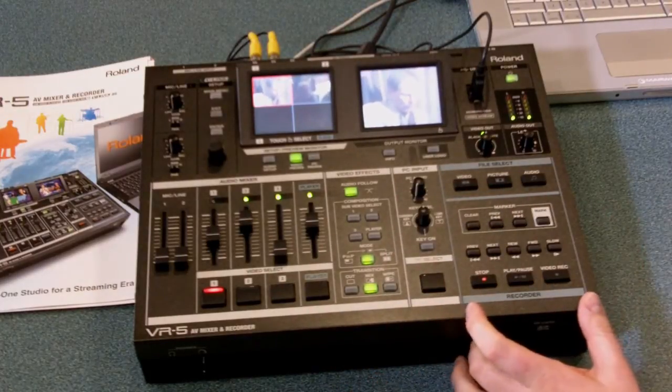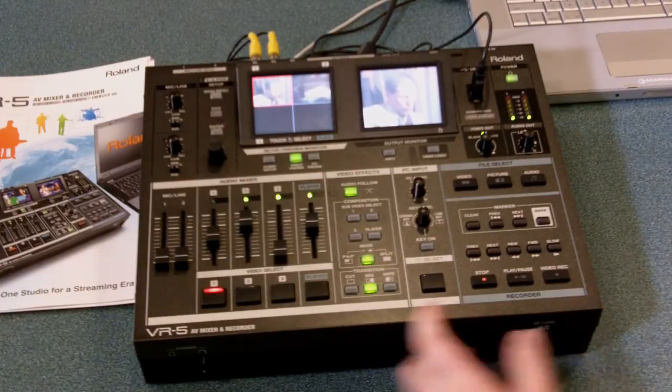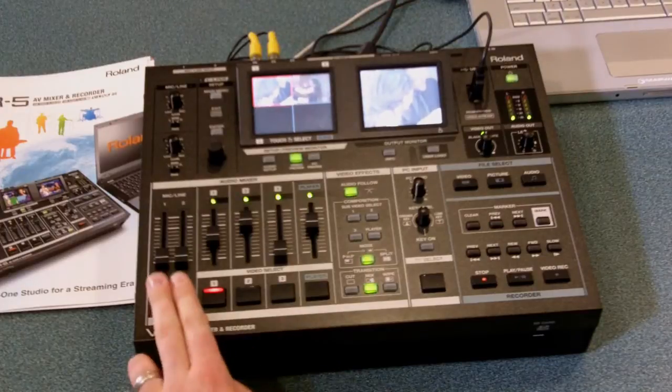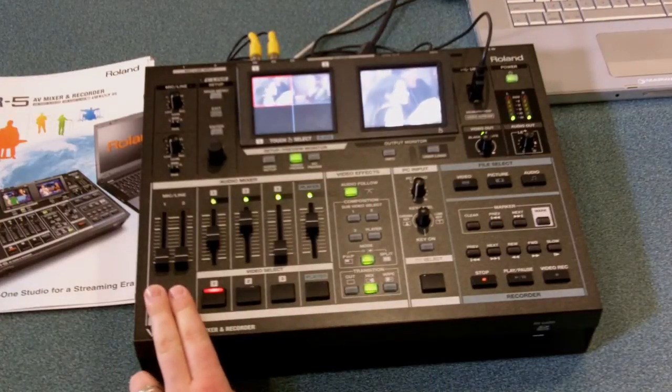If you don't want to use it as a player, you can also use this as a recorder. In addition to your audio that comes in for each of your video sources, there are two additional inputs that come in mic or line level.